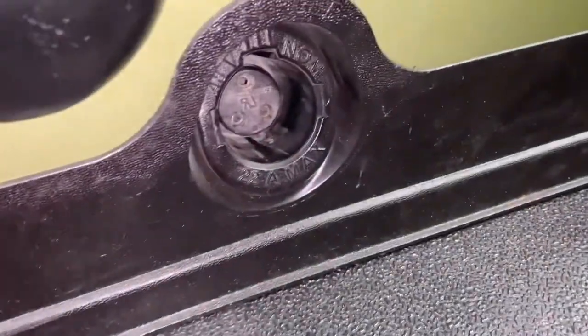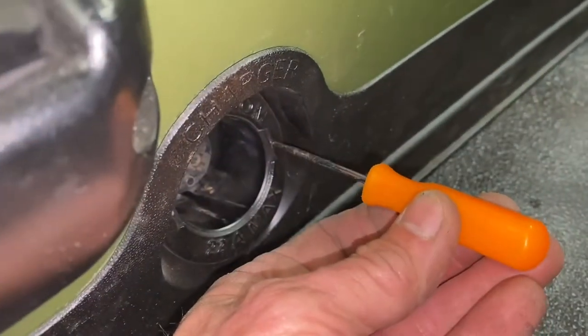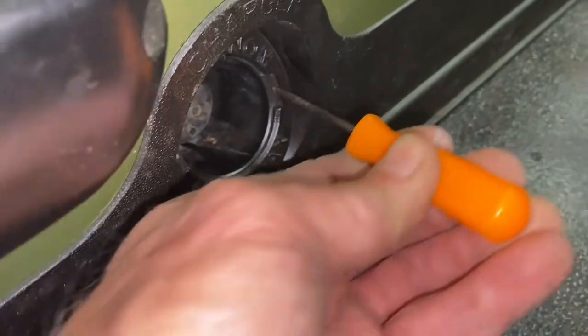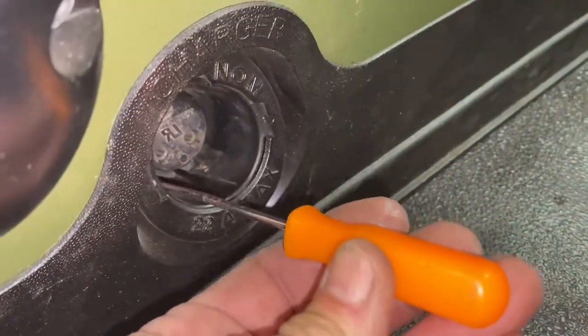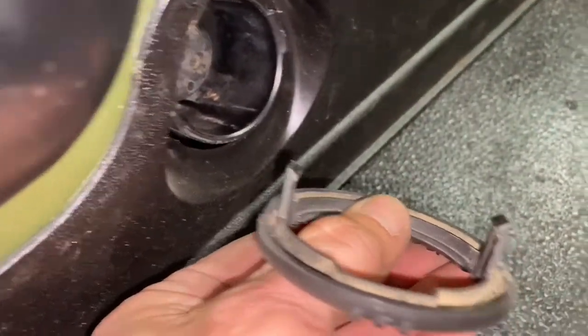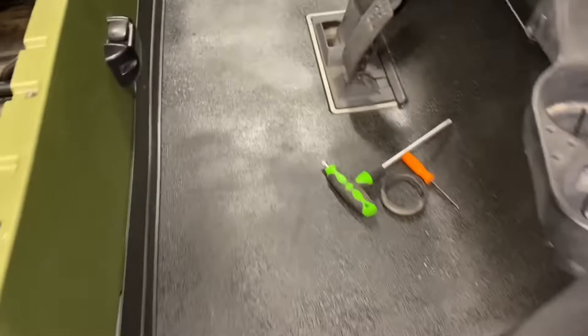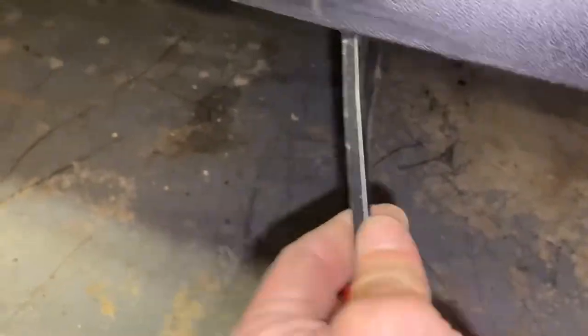The next step is to take this little trim loose. My tool of choice is just a straight pick, and once you stick it in there, if you pull it towards the inside, it gets that side out. Stick it in that hole, pull it towards the inside — it comes right off without damaging either of those clips. Then I've taken these two screws out on each side. I'm going to take my next tool of choice, which is a little door panel spreader, and reach underneath here and just gently pull loose. There it goes — it pops loose.